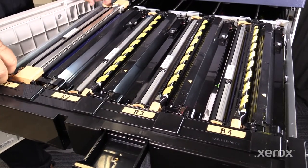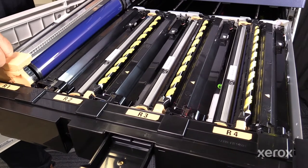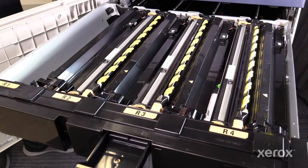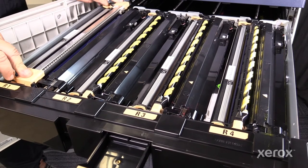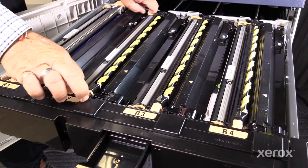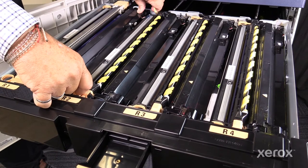Grasp the peach handles on either end of the drum module you wish to remove. Pull straight up. To replace the module, match up the ends of the module with the receiver on the drawer. Assure the module is completely seated.